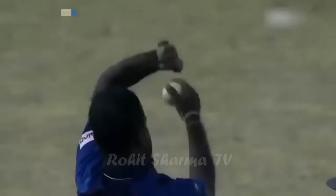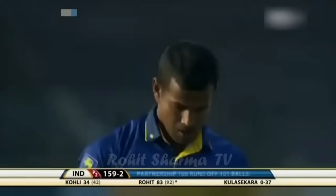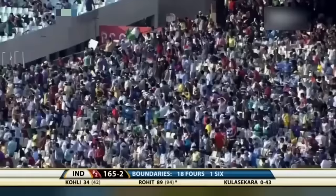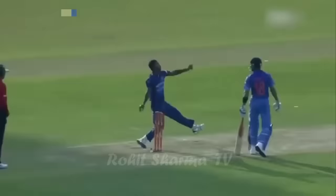His deep fielders are at long on, long off and mid-wicket on the leg side, so he cannot give room outside the off-stump, even if pace comes off the ball — it has to be a straighter line. With all the fielders inside the ring, it's important that both these batsmen continue and convert this 100-run partnership into a bigger one. That's asking for trouble — bowling short and a slow delivery at under 100 k's, these are easy pickings. First six for Rohit Sharma.